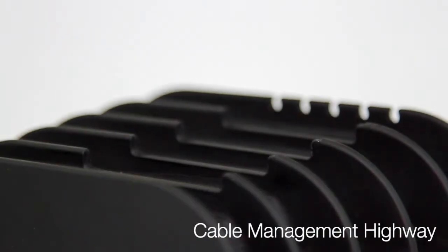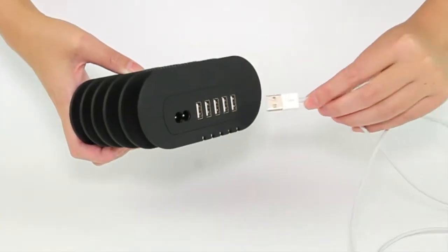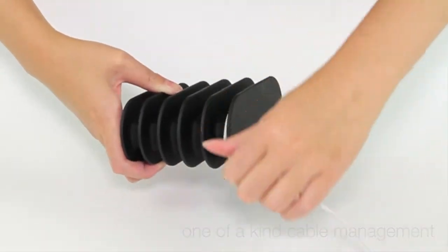Fishbone's one-of-a-kind shape is also designed to make cables orderly and tangle-free. It's as easy as wrapping your wires around the body and docking your device.